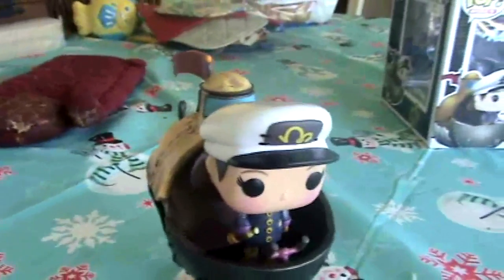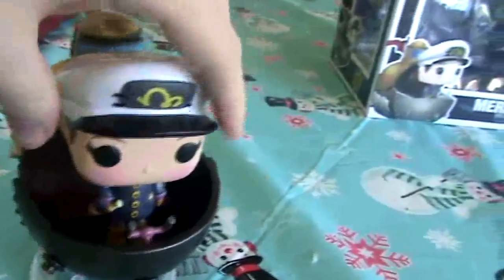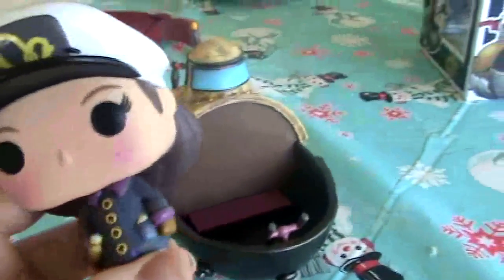And now, with this box out of the way — forget that thing. Let's look at the actual figure itself. Let me zoom out here. This is the figure that came from the box. And as you can see, you can actually take her off of the submarine. And she looks pretty good herself.